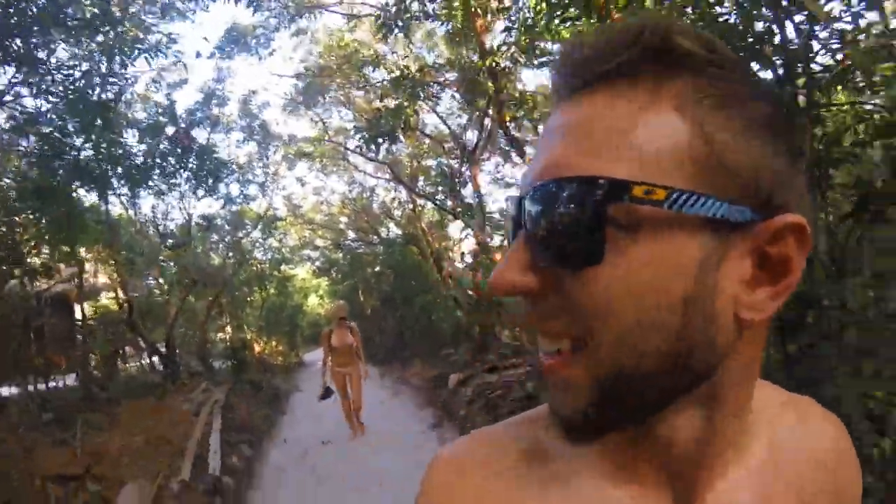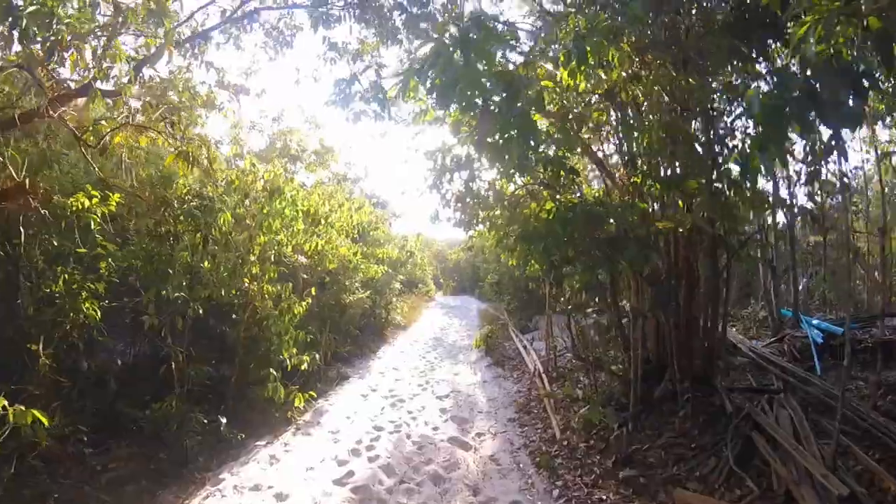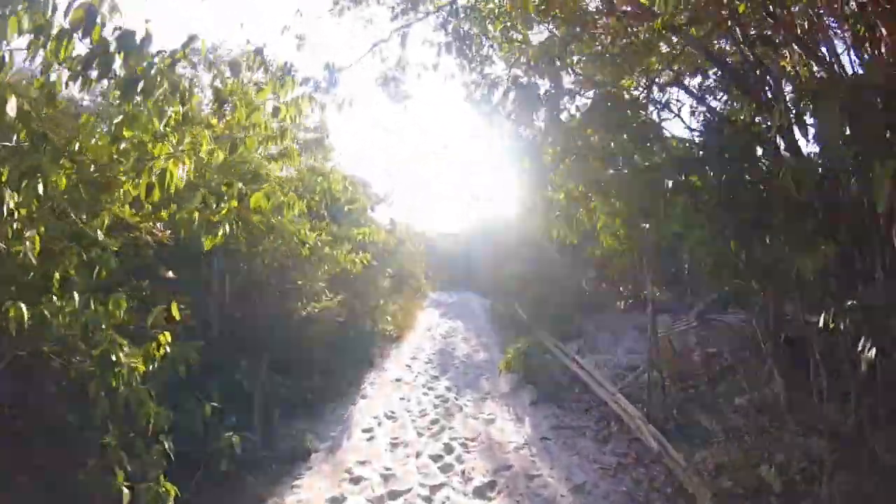I don't know if they're insects or birds, but that noise seems to follow you wherever you go around Cambodia. It was all over Angkor Wat, and then all of a sudden it will just stop, and then it will be back again. We've got about one and a half kilometres of this and then the sunset.